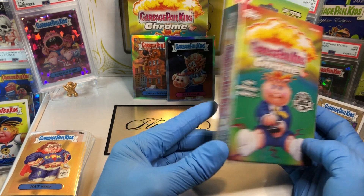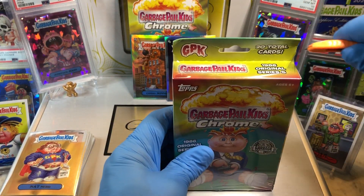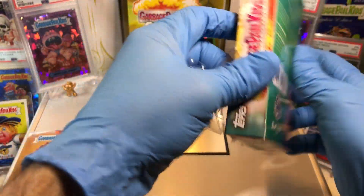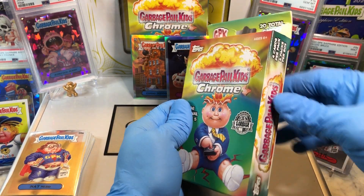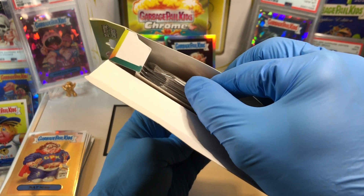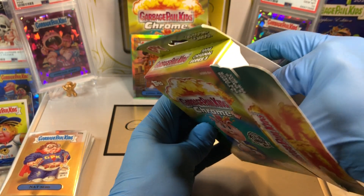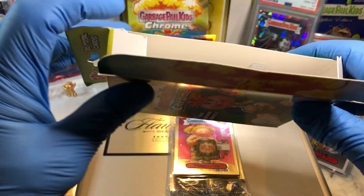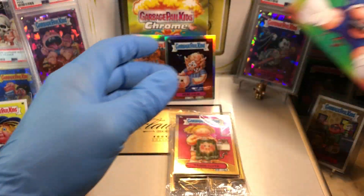Hanger box number two — doesn't have a high bar to climb to beat out box number one. Trivia question number two. Oh, we got a Refractor! Look at that — that's a thick card. So that's a Refractor, we'll do that one last. Because it's got a numbered Refractor, it is going to be the winner.